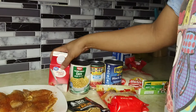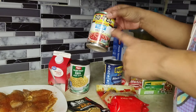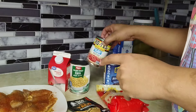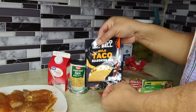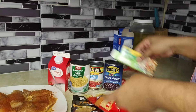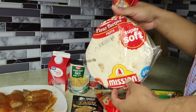You're also gonna need some heavy whipping cream, some corn, a can of Rotel — I have the no salt added, never had this before — some black beans, some taco seasoning, some shredded cheese, chicken bouillon, and some tortillas.